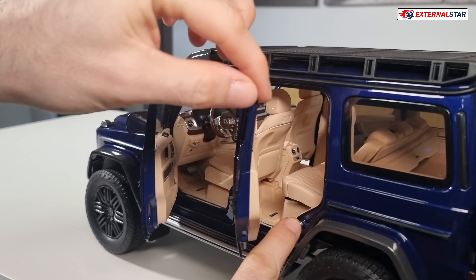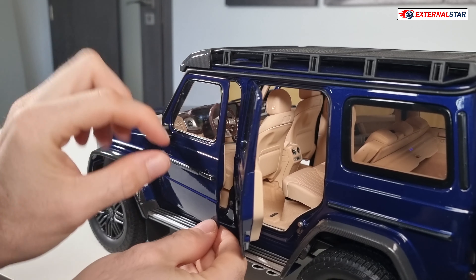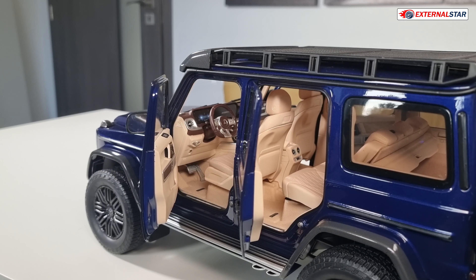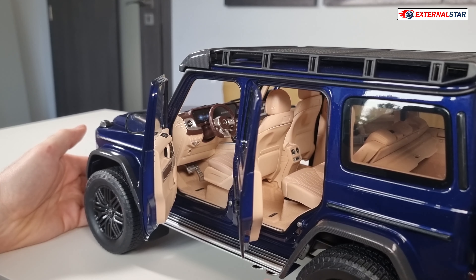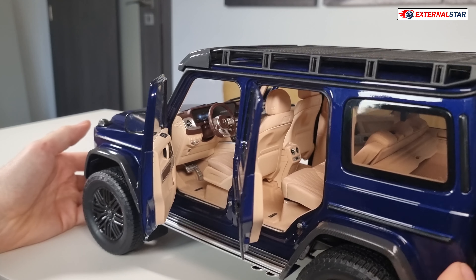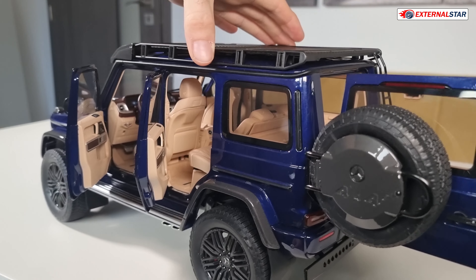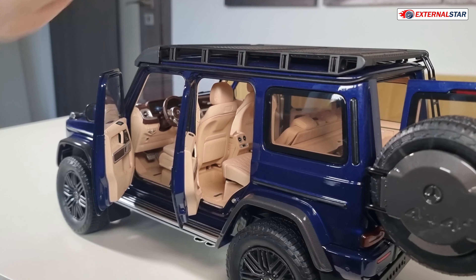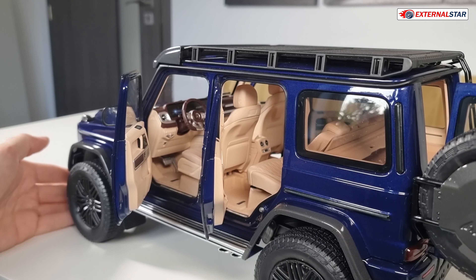We have magnets everywhere — magnet here, magnet here — so if you are closing that, it's always nicely closed. Now, look at those two exhausts, very nice. And now the suspension is working — it's shaking, but that's the suspension. And hopefully no wheel will fall off like the first one did during the review.